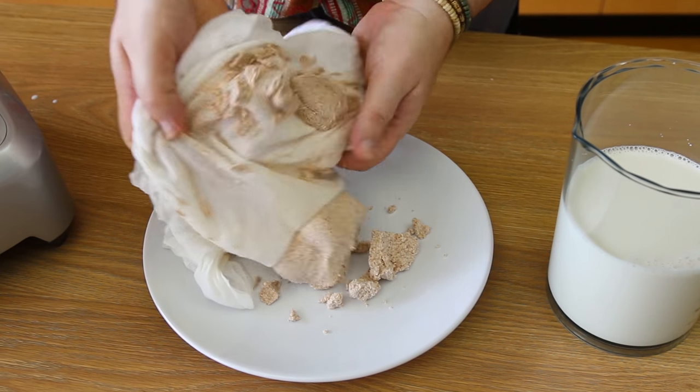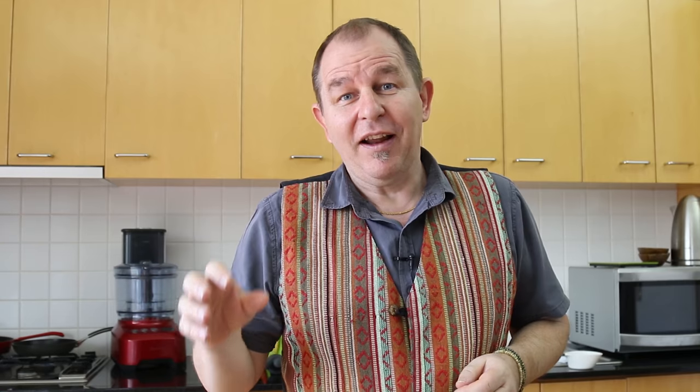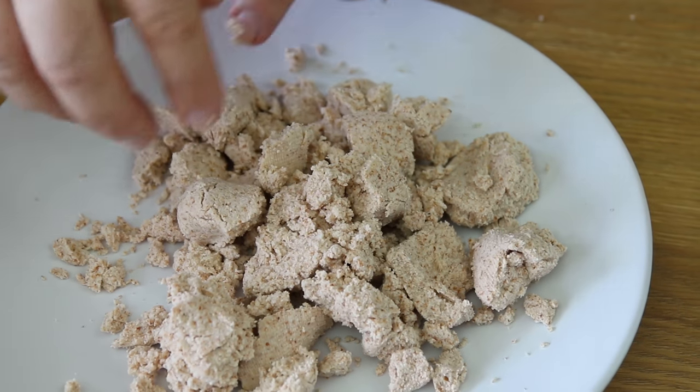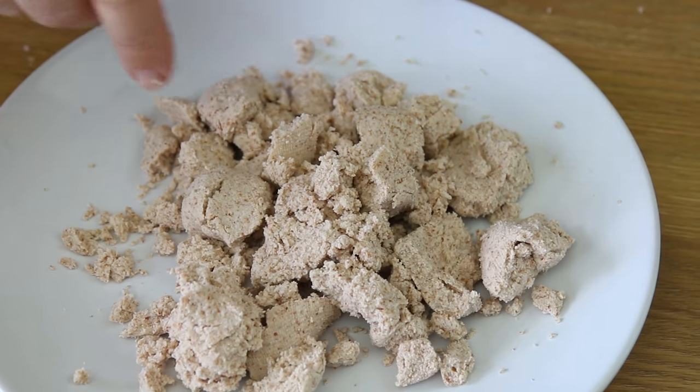Let's not forget we've also got this wonderful almond meal. I know some of the nutrients are out of it, but I suspect the almond meal you buy in supermarkets is also a by-product of making almond milk, so it's most likely just as good. I'm going to make some wonderful almond cookies in an episode very shortly, so we'll see what you can do with this almond meal.